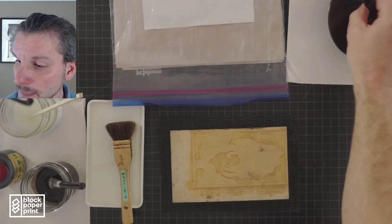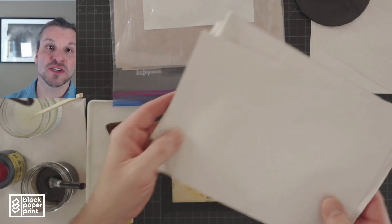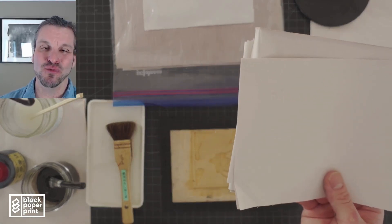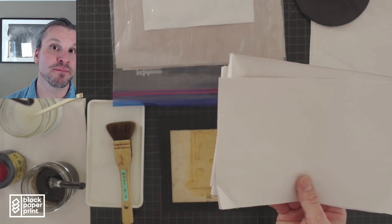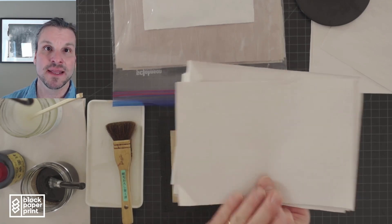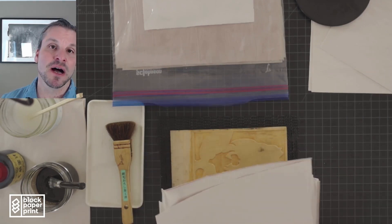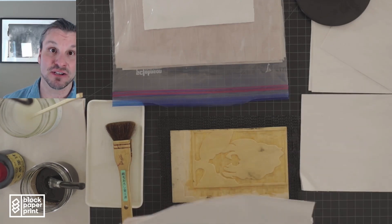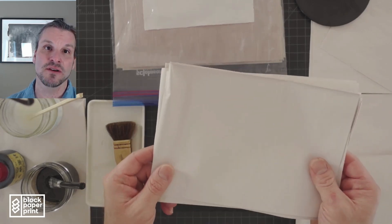I also have a whole stack of proofing paper here — this is just newsprint I cut down. Newsprint is the MVP of woodblock printing; it has so many uses. You can use it to take proofs of your print. The first few prints I take of this woodblock are going to be on newsprint, then I'll switch to my good paper. You can also use newsprint to blot the block if there's too much ink, or as a drying surface. I highly recommend having a whole stack of newsprint while you're printing.